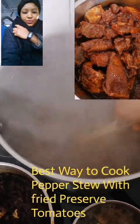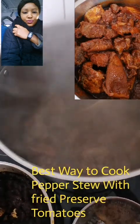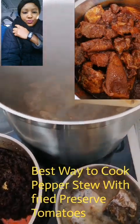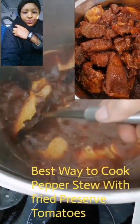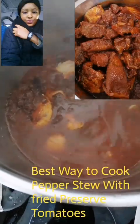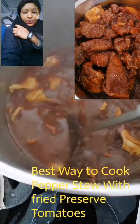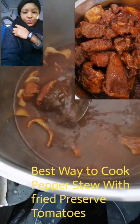You can see I'm boiling some mint — this is the mint I use to make my stew. I've already poured my fried tomatoes into the water I used to boil the mint. You can see my fried tomatoes and how the color looks here.